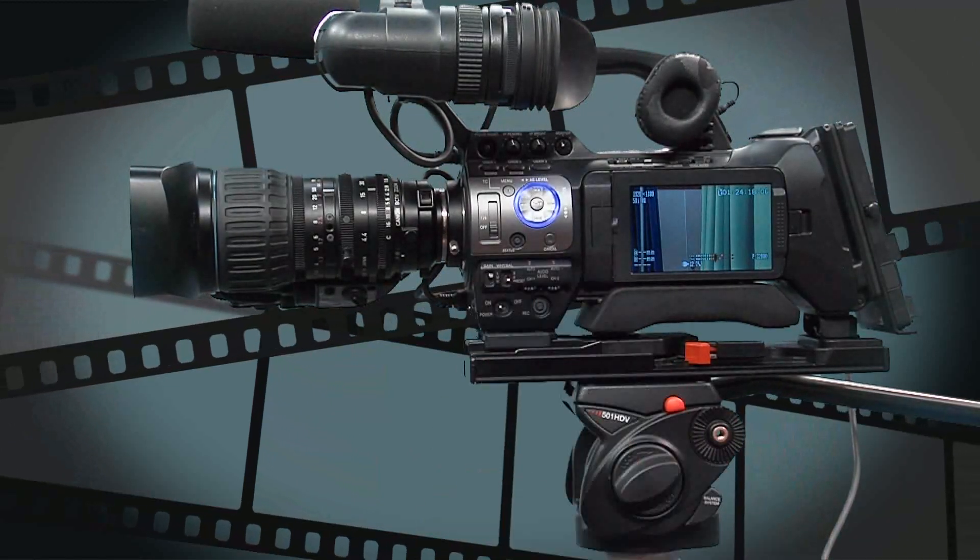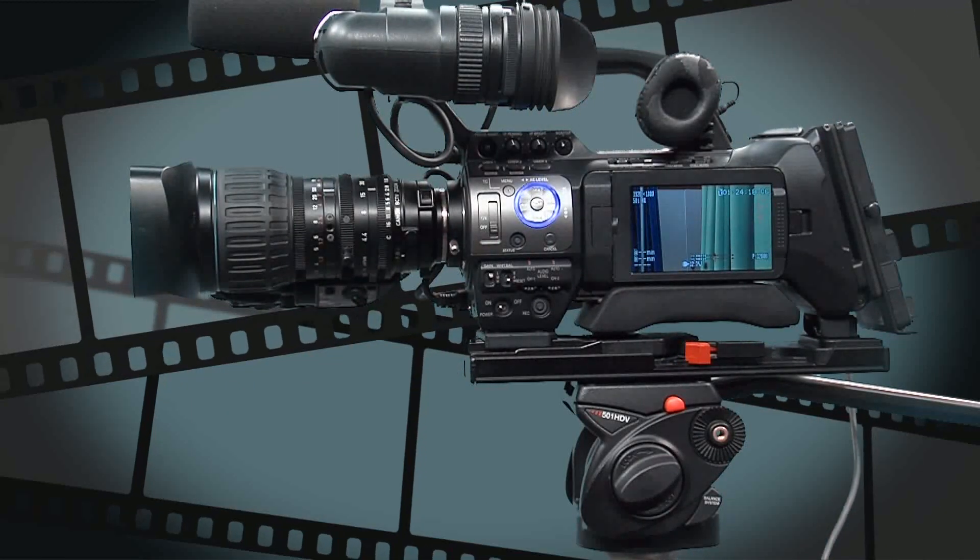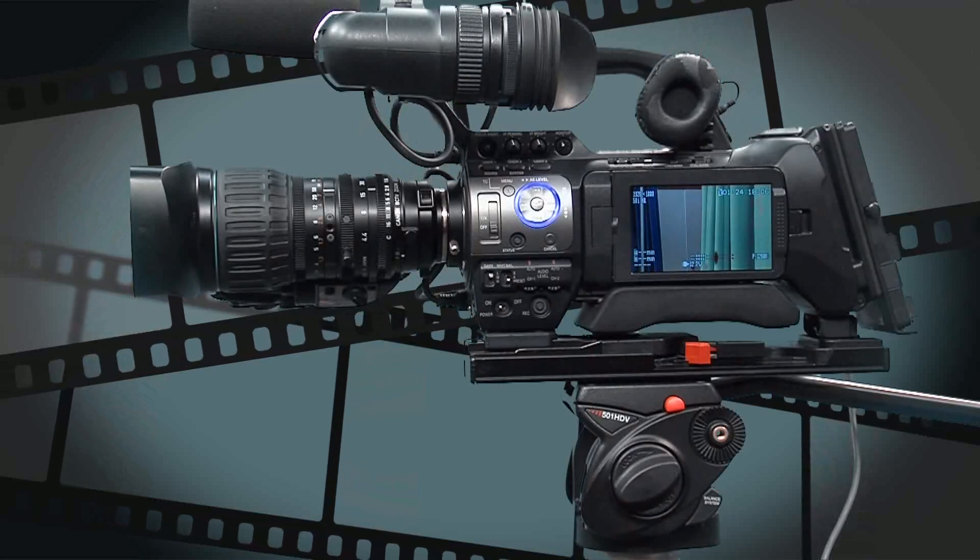So we have powered up. What's the next stage? The next stage is to look at sound. So let's look at the sound options available to us.